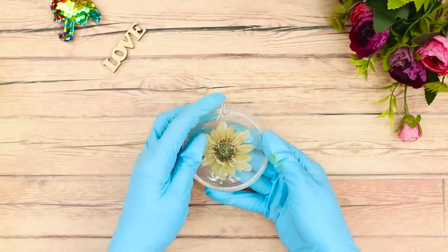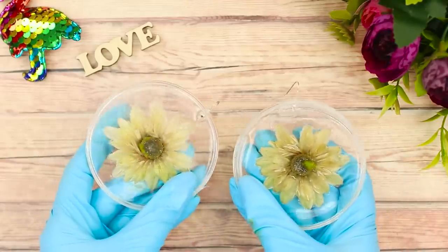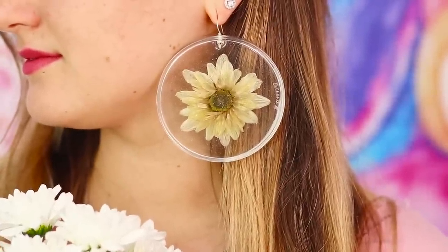When the resin dries, it'll look so beautiful! Make a second earring with a flower. Not every girl wants to wear earrings this bright, but fans of chrysanthemums will appreciate this pretty look! Did you know that the symbol of Japan is not a cherry blossom, but a chrysanthemum?